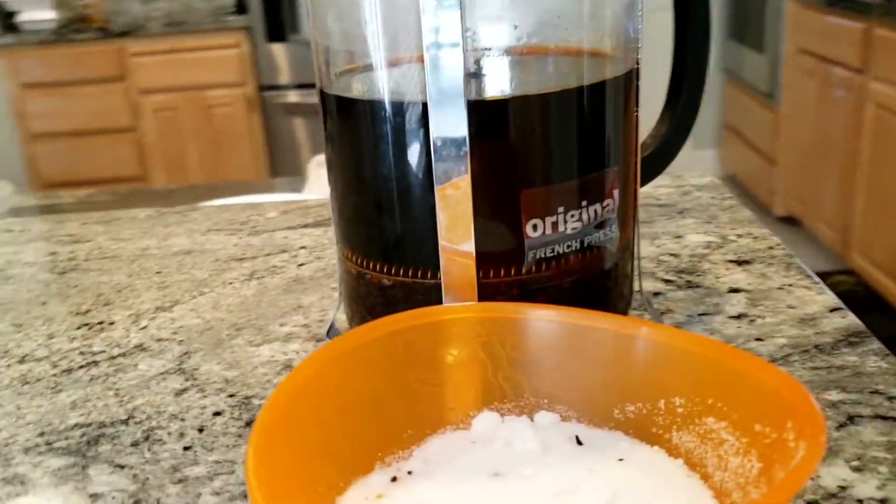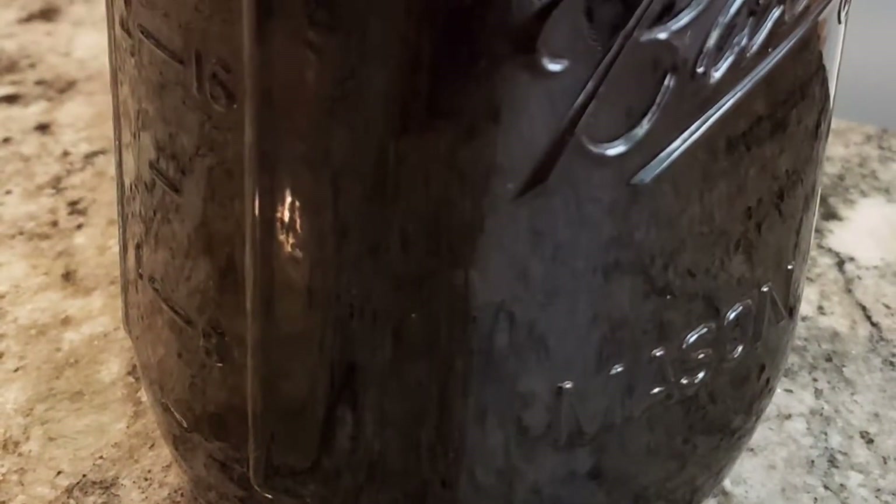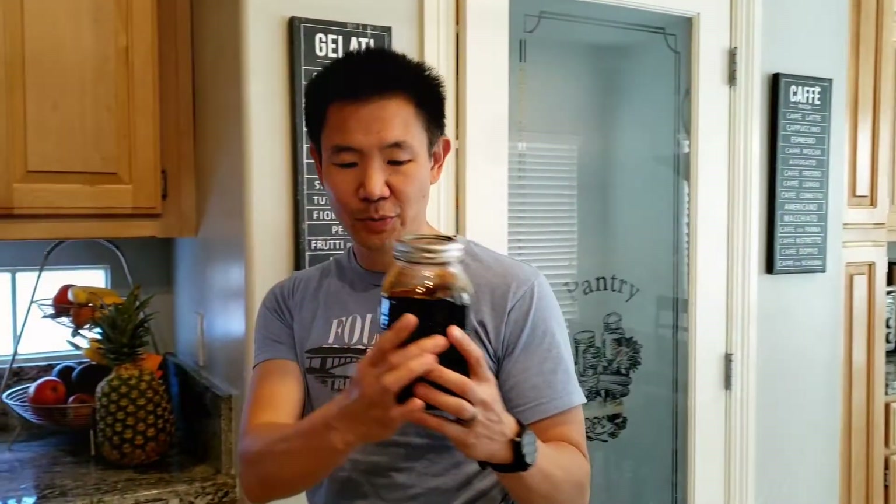Once you have pressed the tea leaves, transfer the tea into a separate container — in this case I'm using a mason jar. Once you put the tea and the sugar into the mason jar, we're gonna throw it in the fridge and let it cool down.